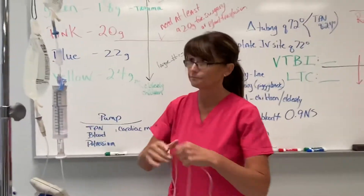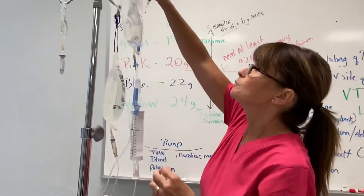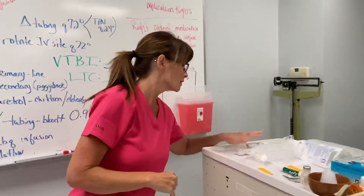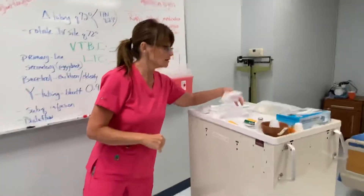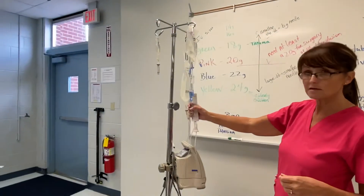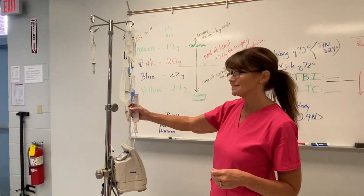Then we would set our pumps — our volume to be infused here would be 35, and our pump would go there. So that is a buretrol. Again, you use these for children. The drop factor on it is 60.